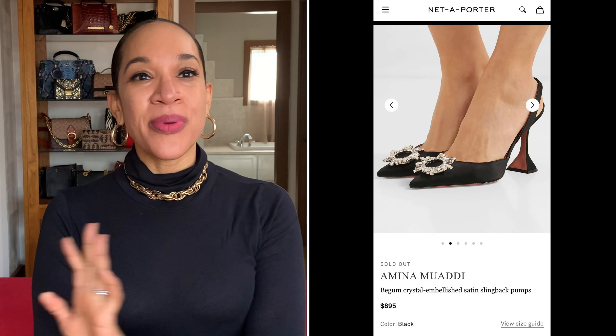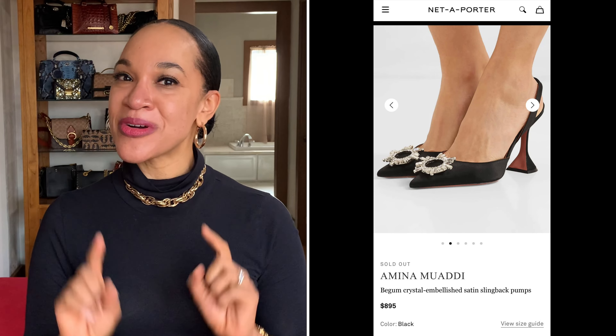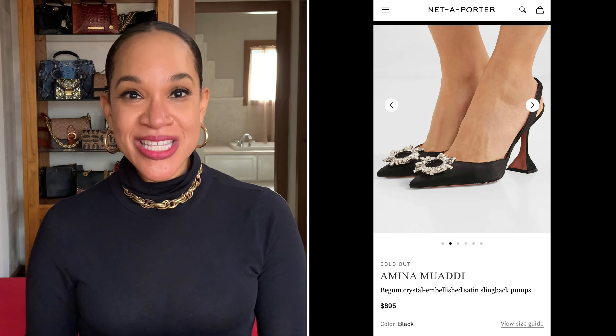I was so excited when she shared this because I have been loving the Amina Muadi shoes, but the price tag is not for me — not when you're on a teacher's budget. So when I found this one by a brand that I'm already familiar with, because I wear a lot of Gianni Bini shoes, I was thrilled.